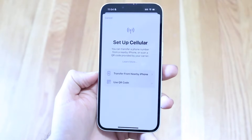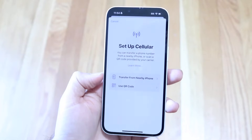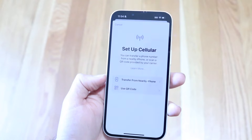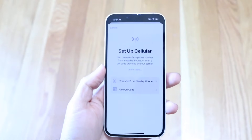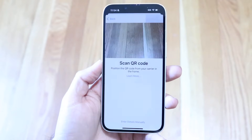If you already have an iPhone nearby, you can bring it close to this iPhone and convert your eSIM from your other device to this one. If you don't want to do that, you can get a QR code from your cell phone provider — whether that's T-Mobile, Verizon, AT&T, or whoever — and click on Use QR Code.